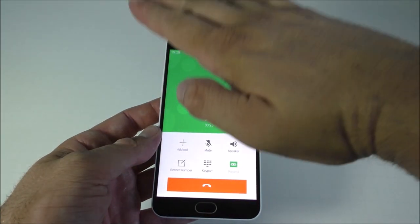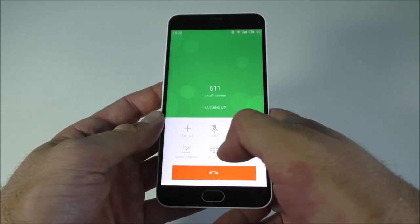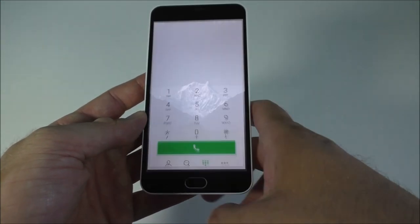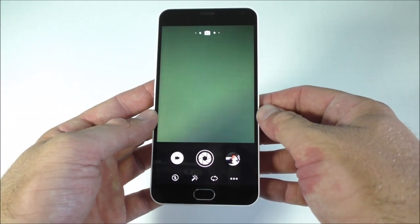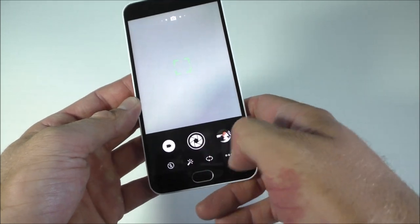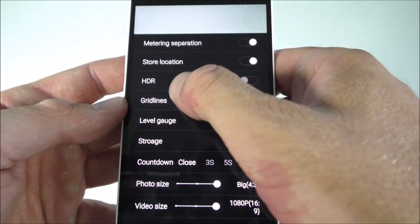The proximity sensor works pretty good. The reception I found to be really good everywhere — everybody heard me clearly. Next, the camera — it's really really nice.